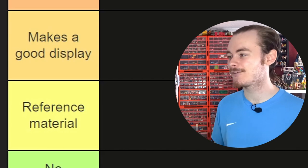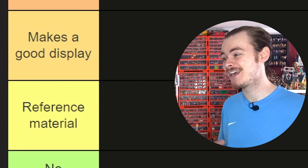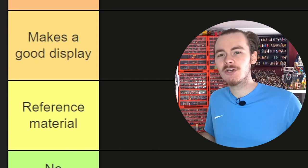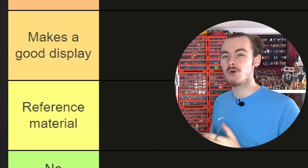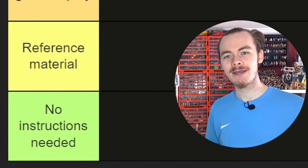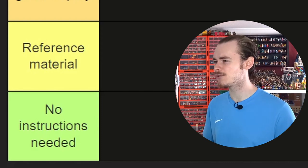Then we've got Reference Material — perhaps there's something wrong with the model or even the instructions, and it requires a bit of creativity. It's a decent model but I'd recommend improving it if you're building it yourself. And finally, No Instructions Needed — you're best just to scrap it and build your own version. Hopefully none of these models end up there.